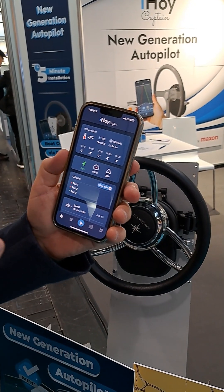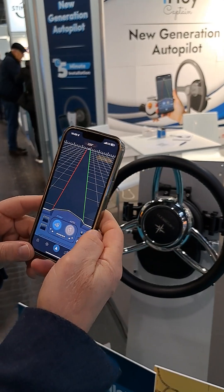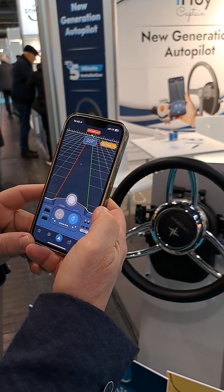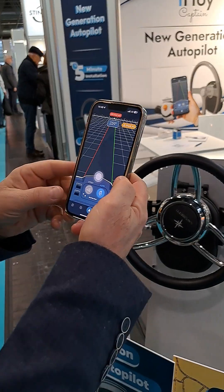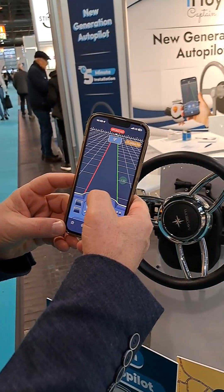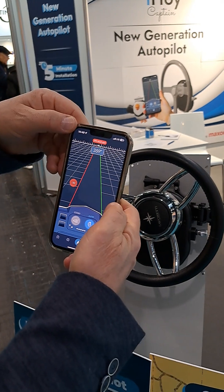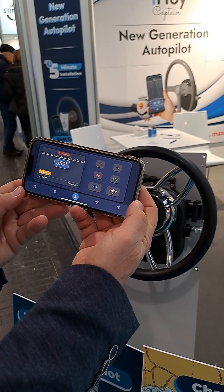We have three functionalities. First is autopilot — this is the classic autopilot. When you press auto, the boat goes in the same direction. If you'd like to change your direction, just change it by 10 or by 1. If you like a machine-like view, you can simply do this and you have machine-like view as well.